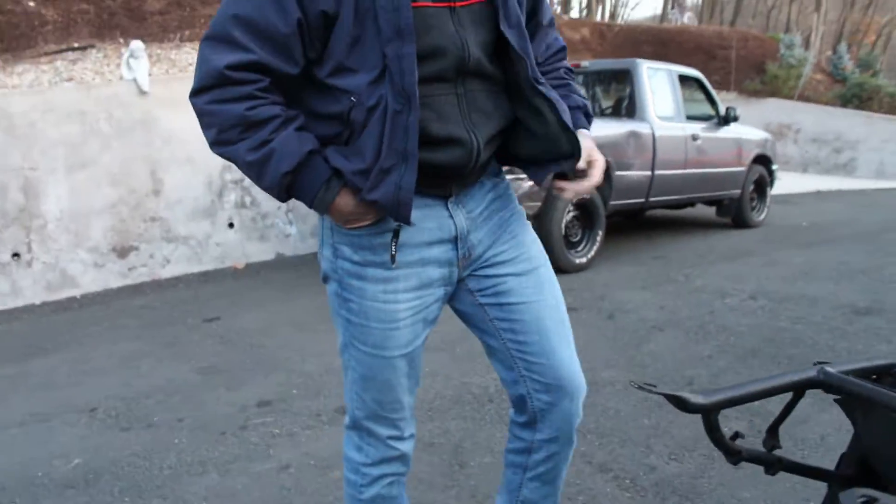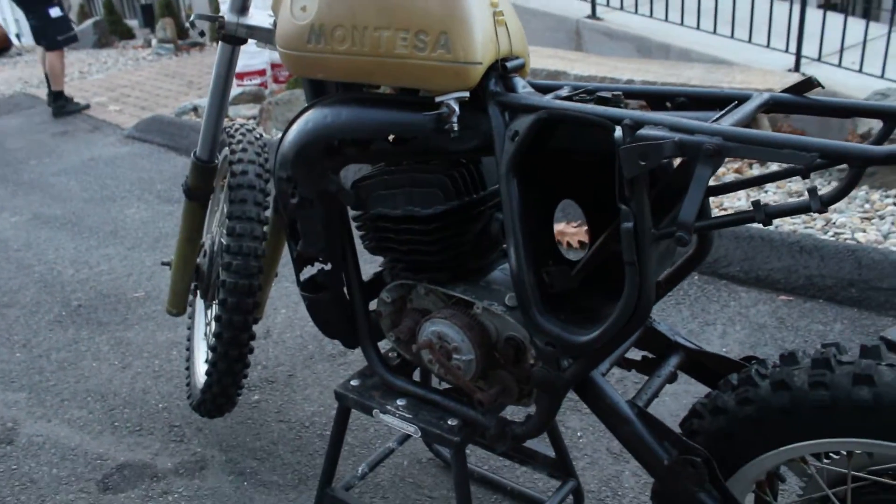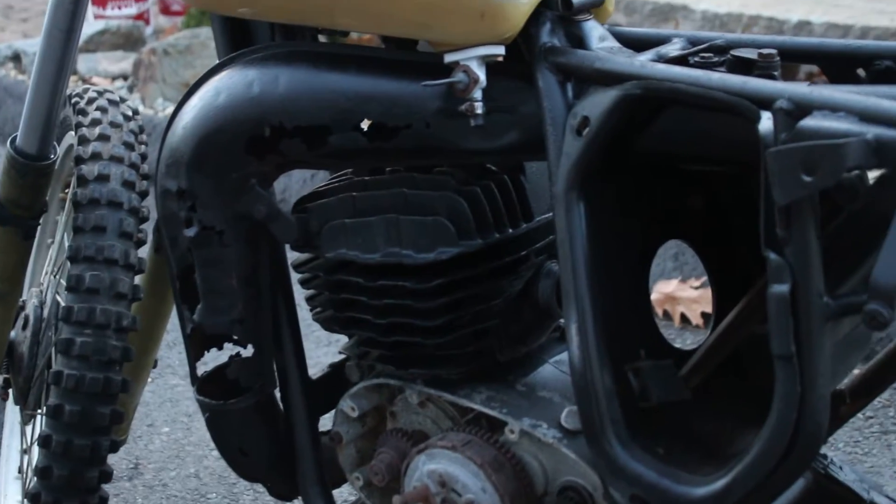The cylinder head's in good condition, the jug's in good condition, the frame appears to be in good shape along with the swing arm, and it does have the original tank on it.